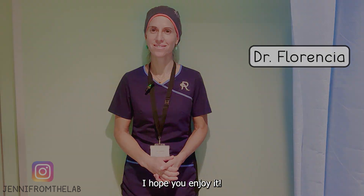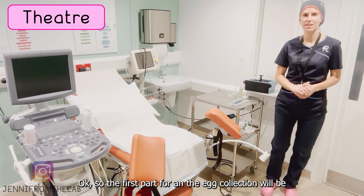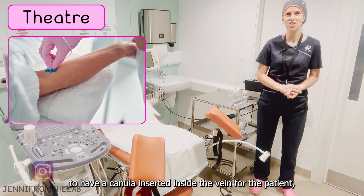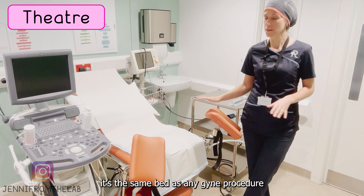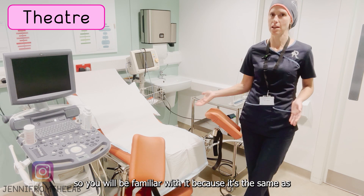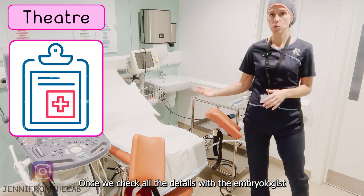The first part of an egg collection is to have a cannula inserted inside the vein for the patient. She'll then be brought to theater, and this is the bed we use to collect the eggs. It's the same bed as any gynae procedure, so you will be familiar with it — it's the same as you would have for, for example, a smear test.